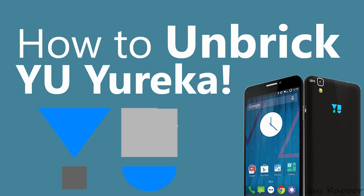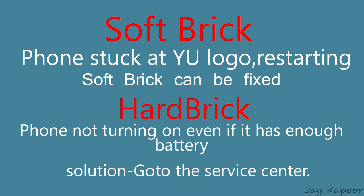Yes, there are two types of brick. One is the soft brick and another one is hard brick. Soft brick occurs when you flash a wrong recovery file or you have messed up your system. Soft brick can be fixed very easily.